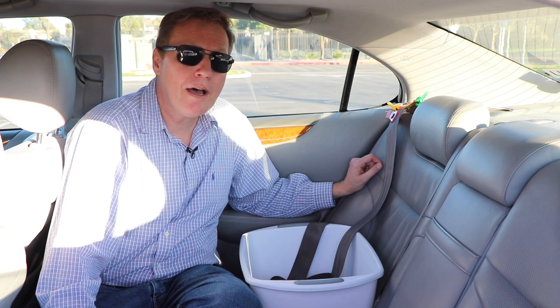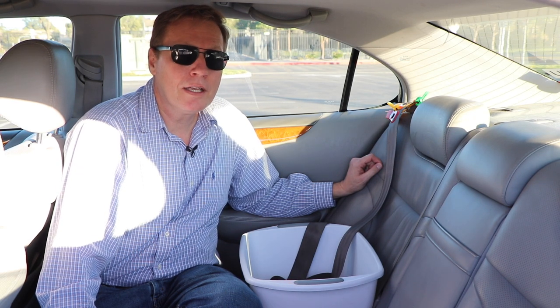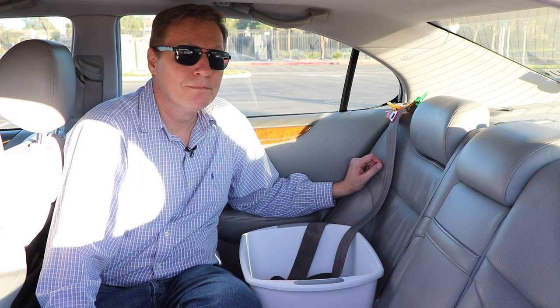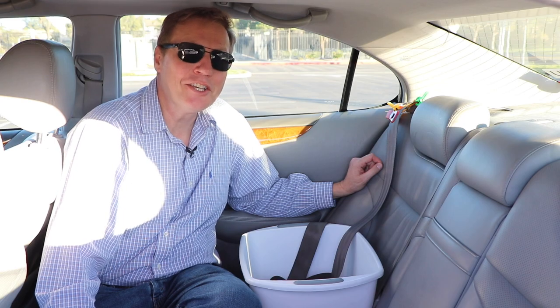Please let me know in the comments below how this tip has been successful for you. I think you're definitely going to notice that your car is cleaner, your seatbelts are fresher, and you'll be able to smell the difference too. Well, I thank you for your attention — let's get out there and make it happen. Have a good day!